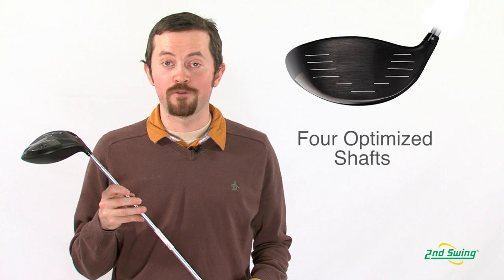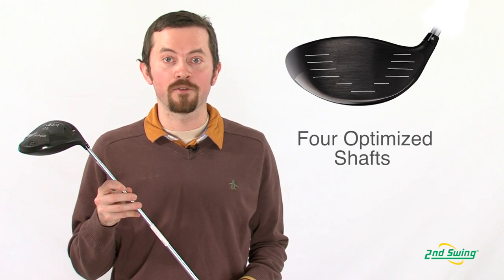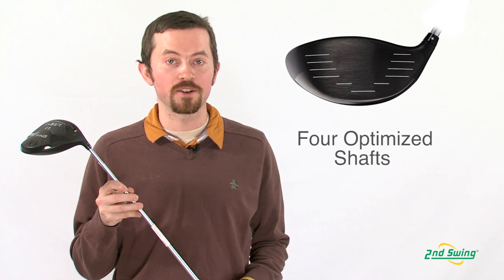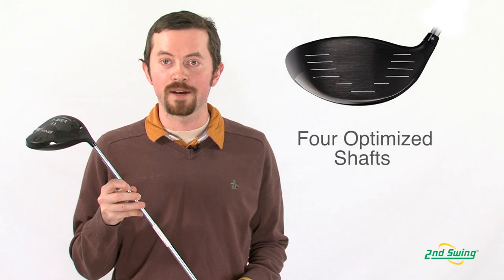The Ping Answer Driver has four shaft offerings, which allows us as fitters to fit for all four solid player types — whether you're a low launch, slow spin player or a high launch, high spin player — to optimize your ball flight.